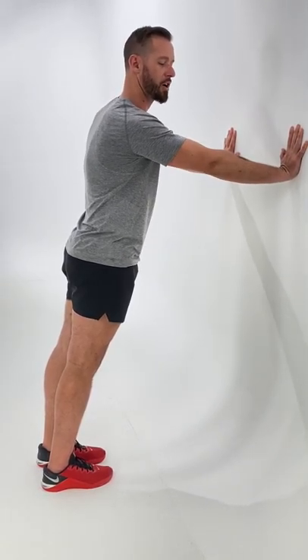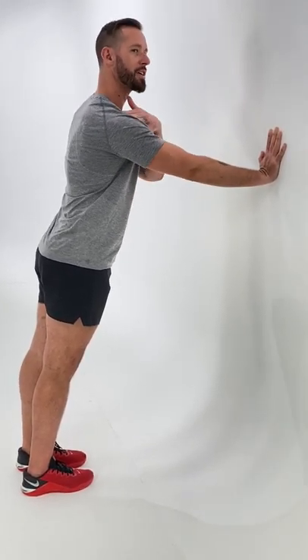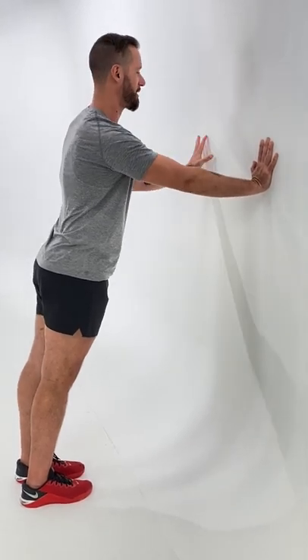Another cool thing is to think about turning your elbow pits toward the sky at the end — that's gonna help to improve your posture by bringing your shoulder back and down at the end.